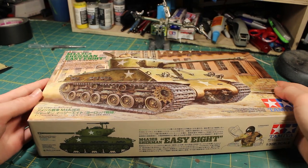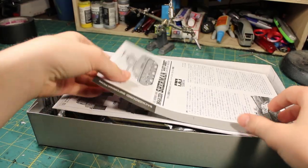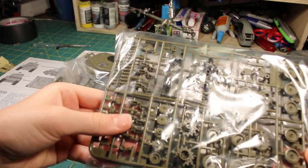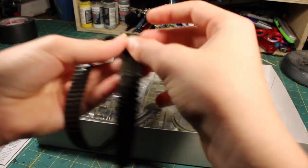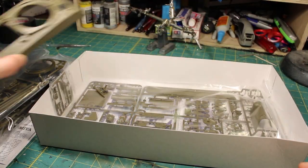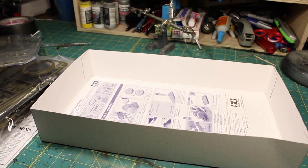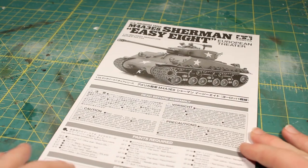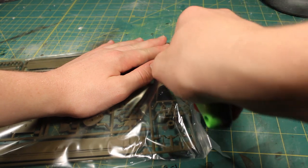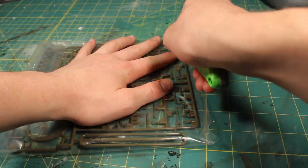Hello everyone and welcome back to another video. Today I'll be building the Tamiya 1/35th scale Sherman EZ-8. I was looking for a Sherman since I hadn't built one yet, and there were a lot of options because it's a very popular tank. But the Tamiya kit — first of all, it's Tamiya, their stuff is always high quality, and second of all it was only about $35, relatively cheap for a 1/35th scale tank. I'll put a link to it in the description.